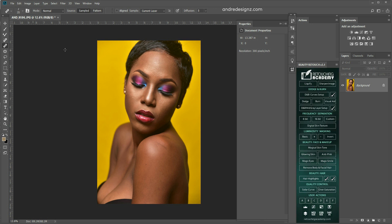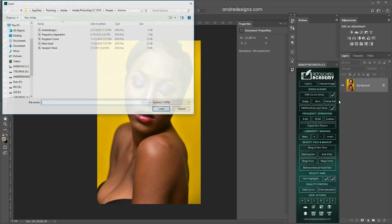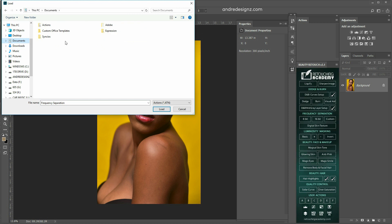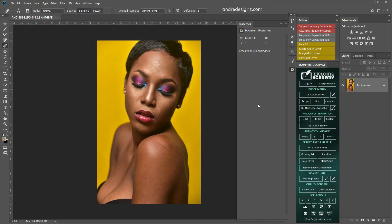The first thing I'm going to do is add my actions. I'm going to go to load actions, then go to Actions and add the FX Ray Retouch CC. So I'm going to load it. These are the actions that I'll be using for my frequency separation today.